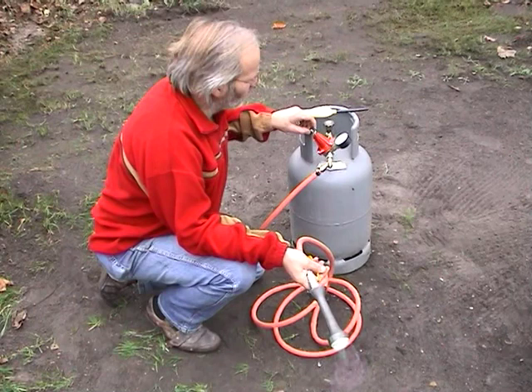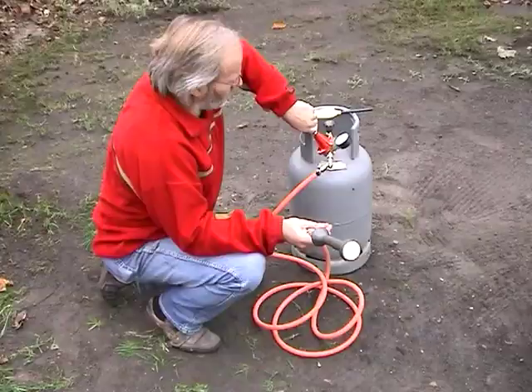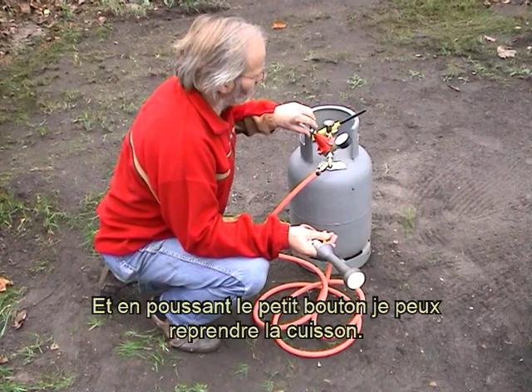Quand la pression change subitement, le système se débranche. Je vous montre. Ici, il est débranché. Et en poussant le petit bouton, je peux reprendre la cuisson.